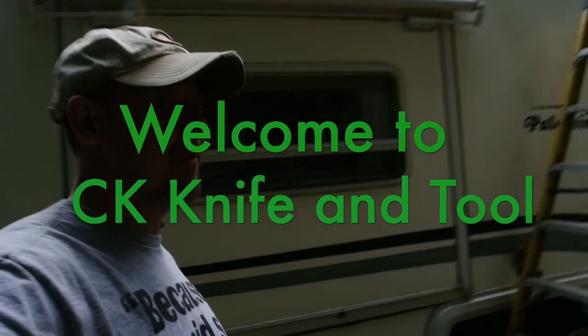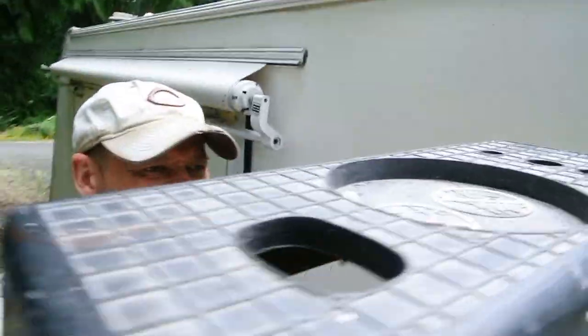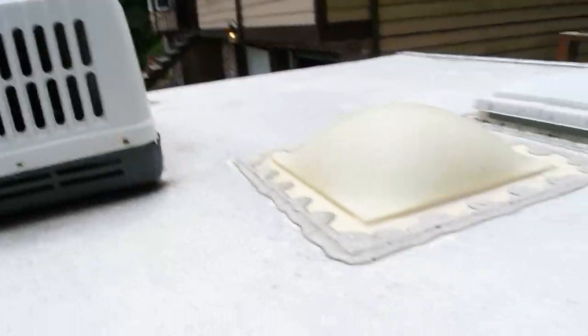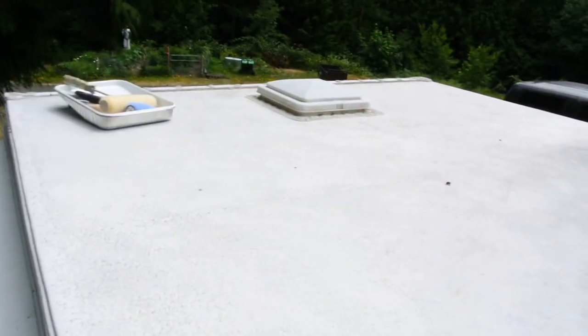Today's video is working on our camper trailer. A little while back we picked up this old Stampede Palomino — I think it's a 2009 or 2011, something like that. It's a nice little one, it was used, definitely not very expensive, and it needed a lot of TLC. Anybody that's ever had a camper knows there's always maintenance, and we wanted to get a little one just to do some travel around. The roof needs a little care.